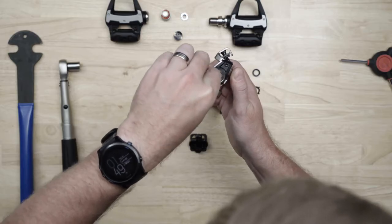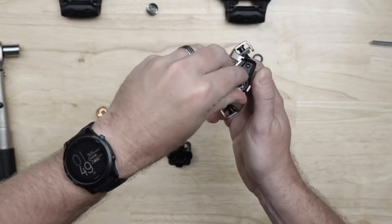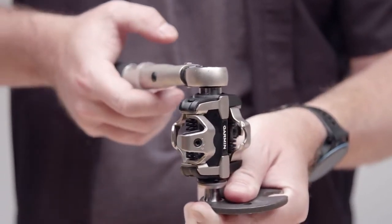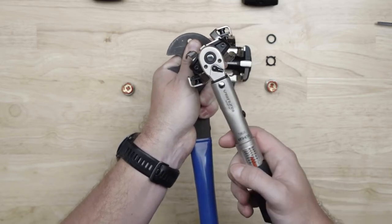Clean excess grease from the electrical connector on the end of the spindle, and reinstall the spindle nut with the larger step toward the spindle. Again, using a pedal wrench to keep the spindle from turning, tighten the spindle nut with a 12mm socket and torque it to 10Nm.